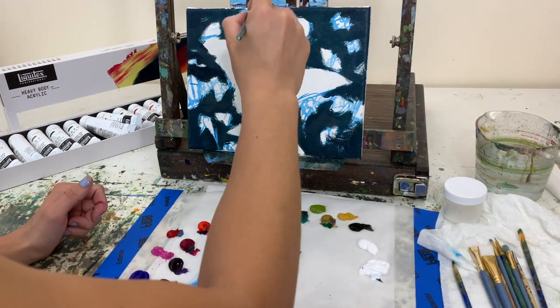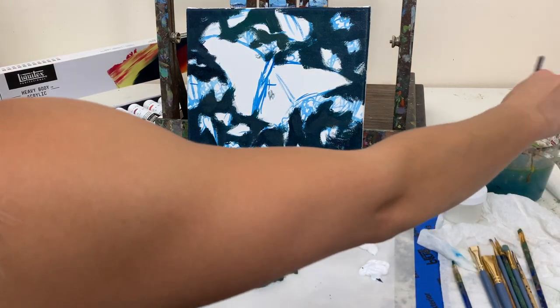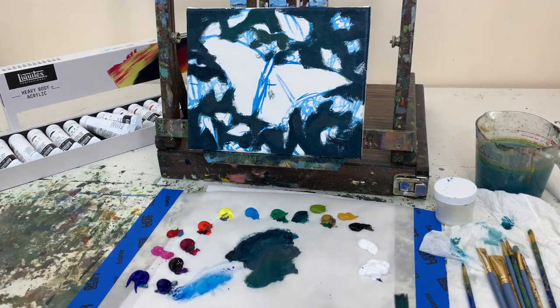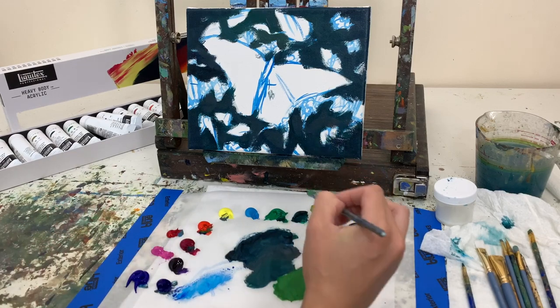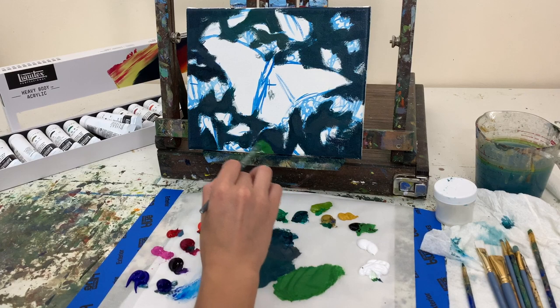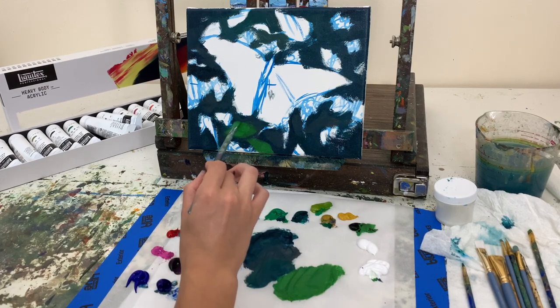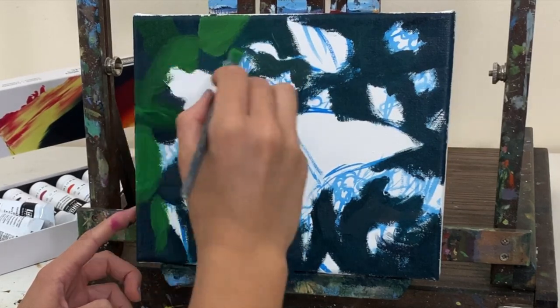I ended up painting over some of my sketched-out leaves, and that's okay because we can always come back and layer new leaves on top. Now we're adding warmer greens — emerald green and green gold with a hint of naphthol red light, hansa yellow, white, and a hint of black to tone it down. I'm filling in all the little leaf shapes, and when sketching leaves, make sure they aren't all oriented the same way or have the same shape and size — keep variety in your leaves.